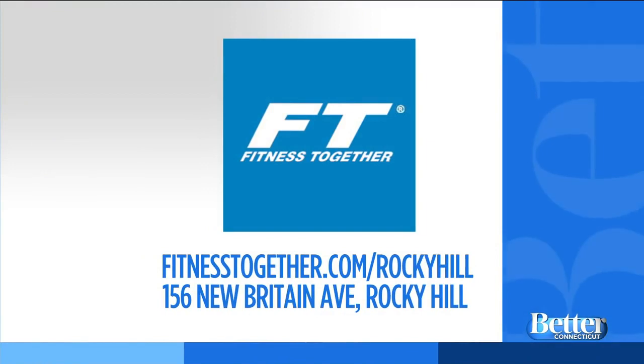To learn more about training at Fitness Together, you can visit fitnesstogether.com/RockyHill. The studio is located on New Britain Ave in Rocky Hill. Thanks, Taylor — we always appreciate you coming in. Thank you so much for having us.